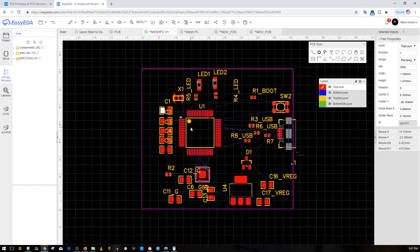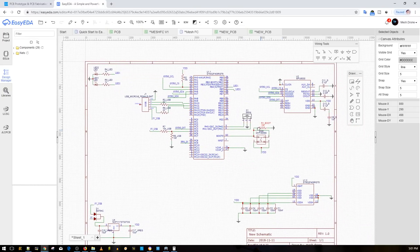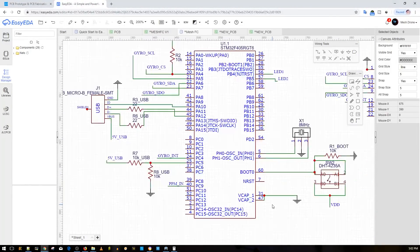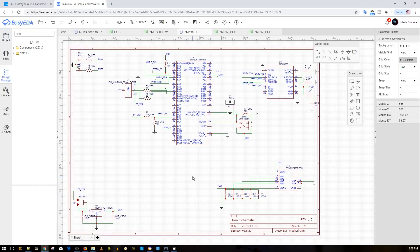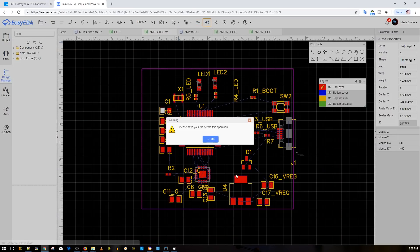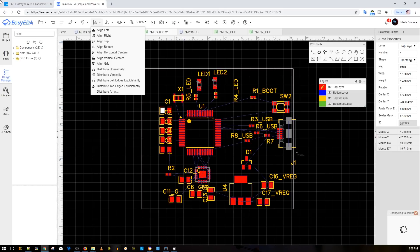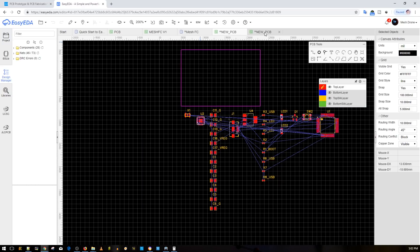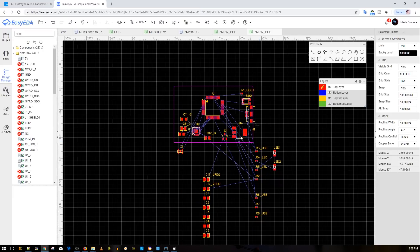These are 0402 components, and everything will make more sense as the playlist progresses. I'm still debating whether to add the 5V regulator before manufacturing or keep pinouts for every single pin on the microcontroller to take full advantage of it — unlike most flight controllers. Once I finalize it, one click sends it to JLCPCB. My schematics will be kept public so everyone can view, edit, and order their own.